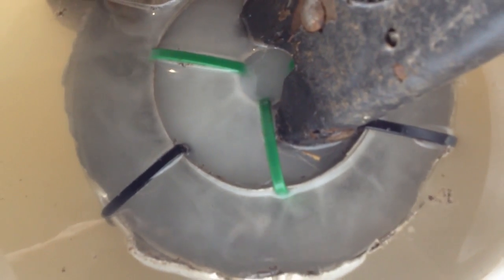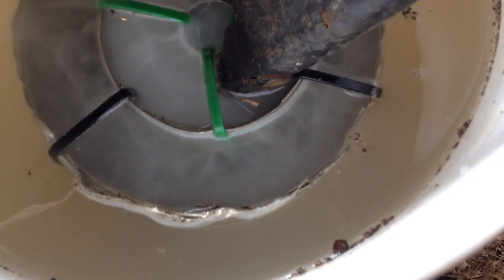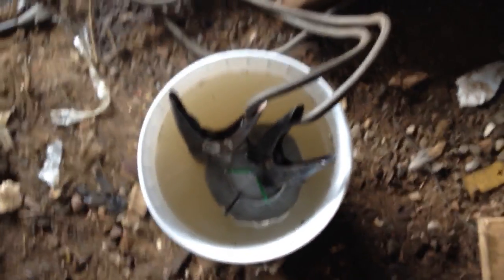Maybe I should do that right now. I am just mesmerized by how good it's working. The water is really murky and I think it's because it's just saturated in hydrogen.